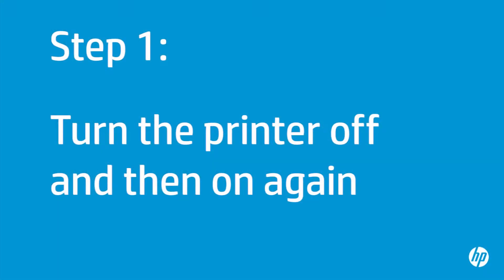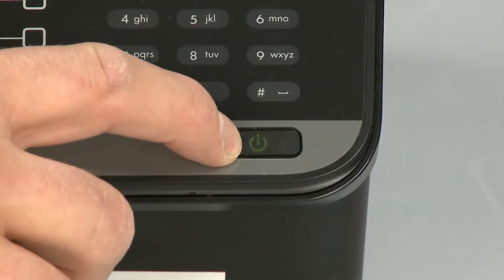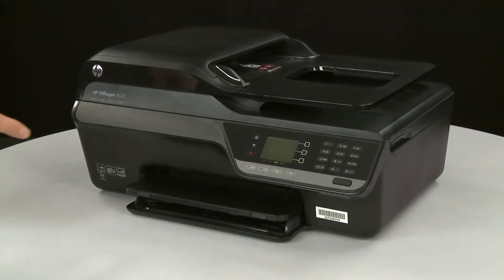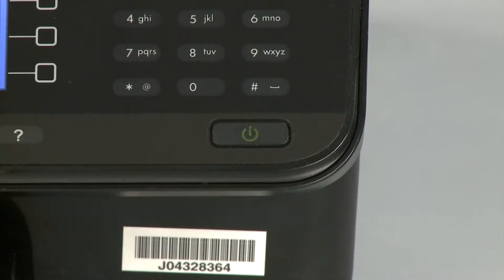Turn the printer off and then on again — this will sometimes fix the issue. Press the power button to turn the printer off. Once the printer is off, wait 60 seconds. It is important to wait the full 60 seconds to allow the print mechanism to reset. Then press the power button to turn the printer back on, and wait for the printer to turn on and stop making noise.